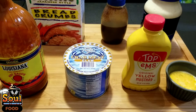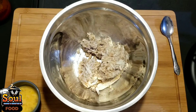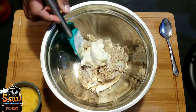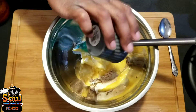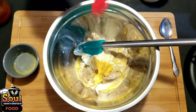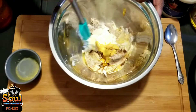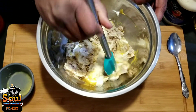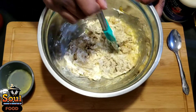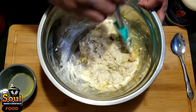Let's get into mixing this up in a bowl. Add the mayo in first, then add your egg — make sure you scramble the egg before adding it so you're not chasing it around the bowl. Add your mustard and Worcestershire sauce and mix it all together. It kind of looks like tuna but it's not — it's more expensive than tuna! I'm also going to be doing a salmon cake video coming up next, so look out for that.